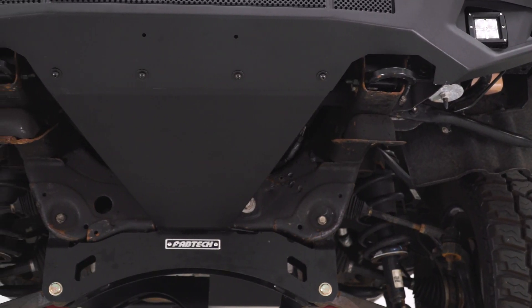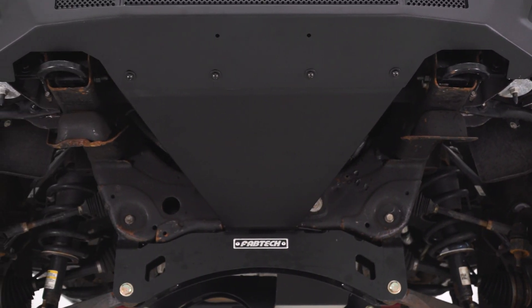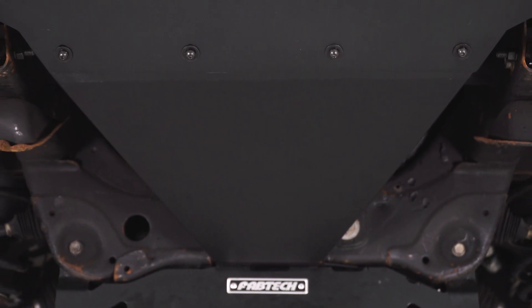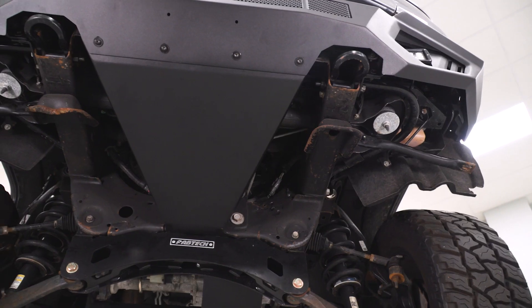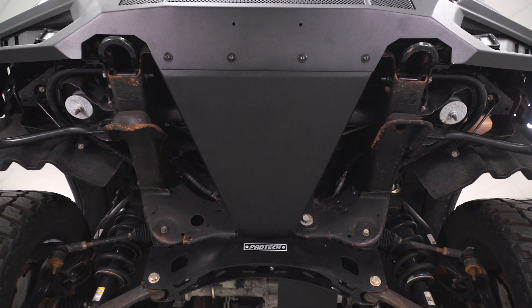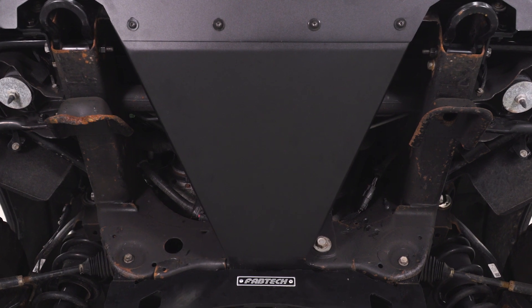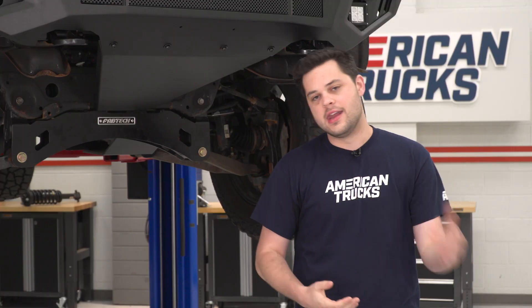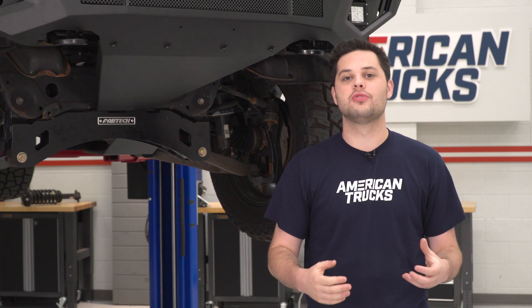I want to make this abundantly clear: this skid plate is specific for this front bumper. In order to get these holes right here to line up, you do need the HD Off-Road Front Bumper from Barricade. With that said, this skid plate is gonna be a pretty budget-friendly price for what you're getting — stainless steel, textured black powder coating finish to perfectly match that front bumper — and it all comes in at around 100 bucks. That is a good return on investment and a little bit of peace of mind in terms of protection for the front end of your truck.